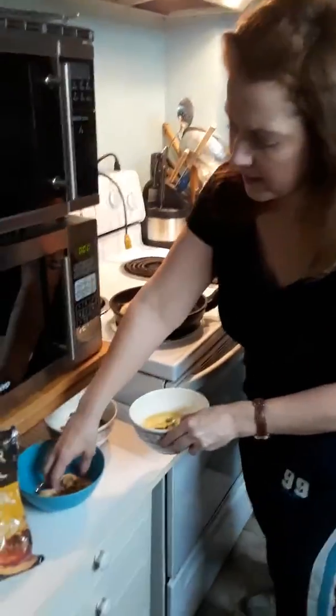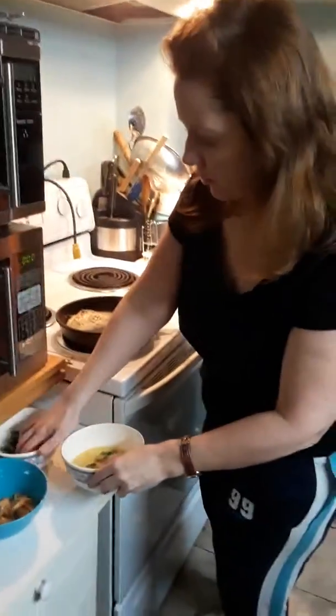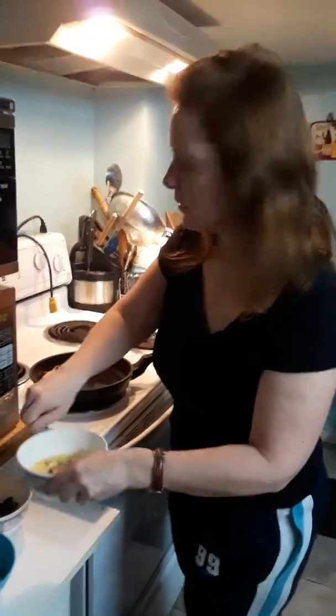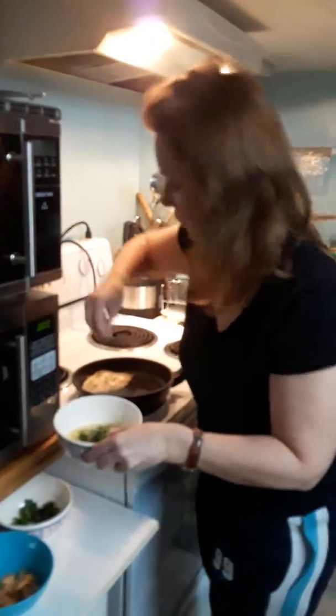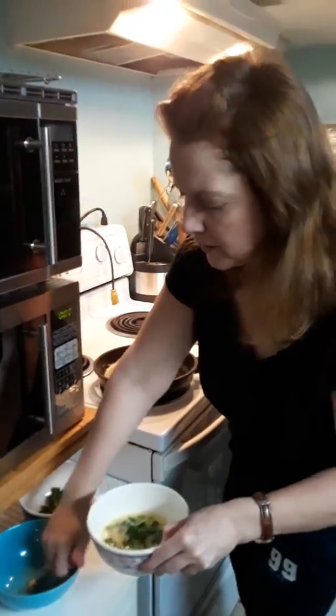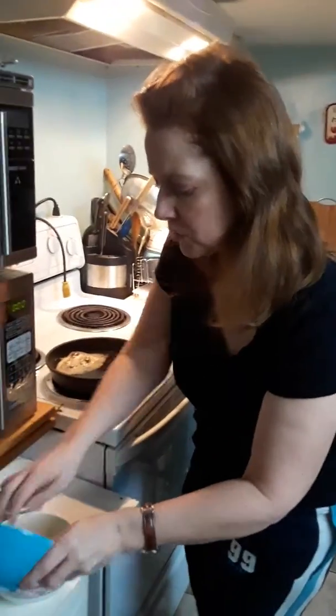So I'm going to put some scallions in here. We have two eggs and a bit of milk and also some mushrooms. I'm actually going to add some more scallions. And I got the fry pan heating up here. You don't really want to put it on higher than 7 — you don't want to burn anything, but you want to make sure that it's heated up. I think I'll put all of the mushrooms in. I love mushrooms and scallions.